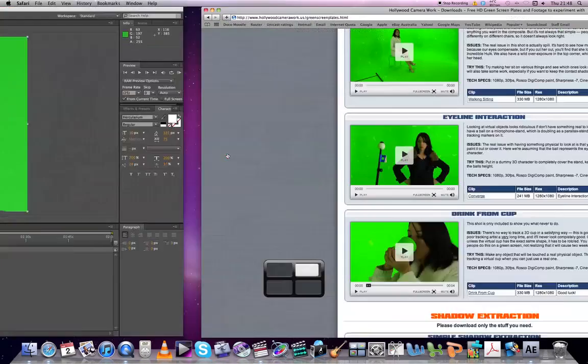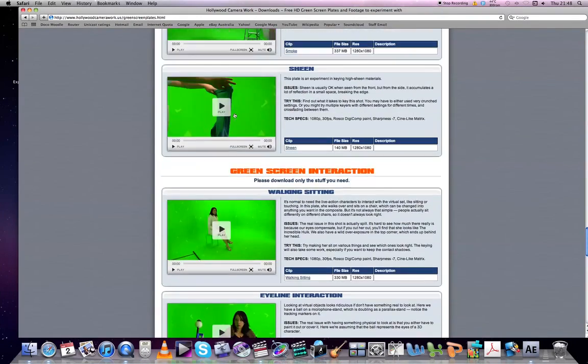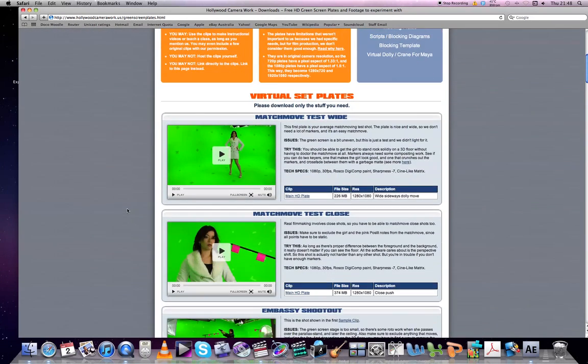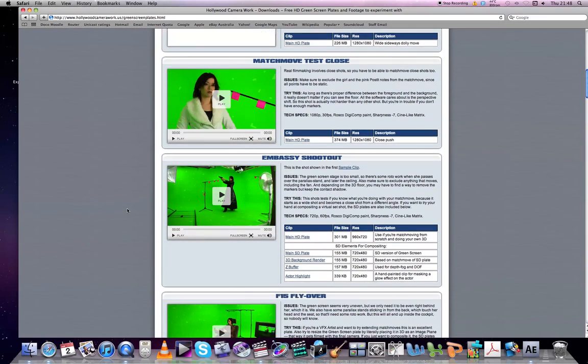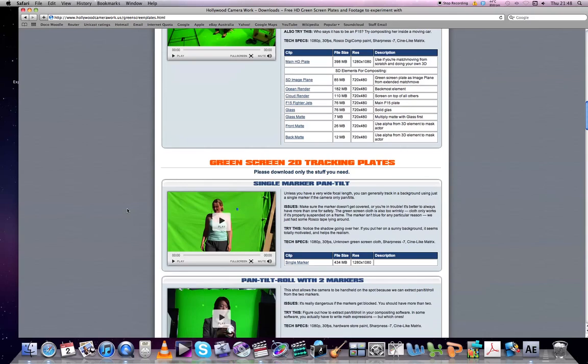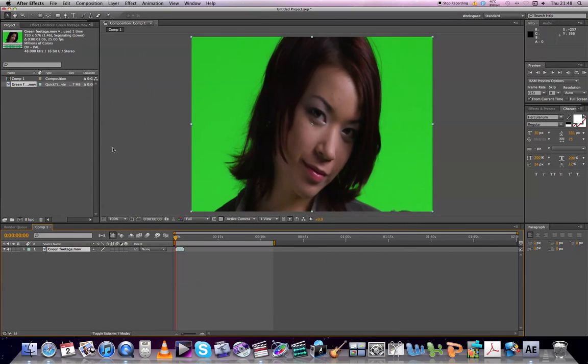Just want to first acknowledge HollywoodCameraWork.us for all this footage of theirs that you can download for free to practice some keying, if you so wish — full HD and everything like that. So thank you to them for that.